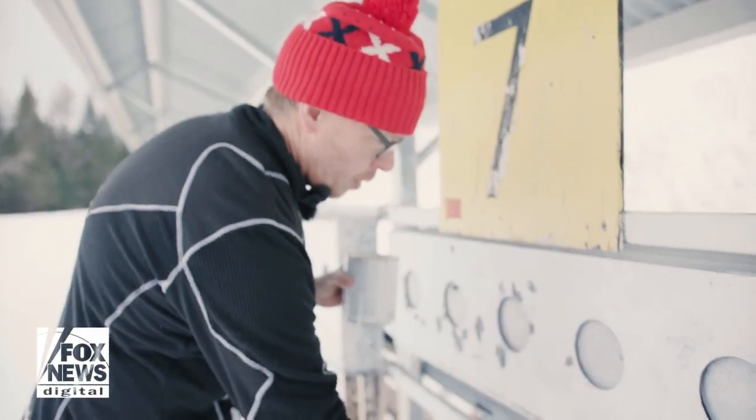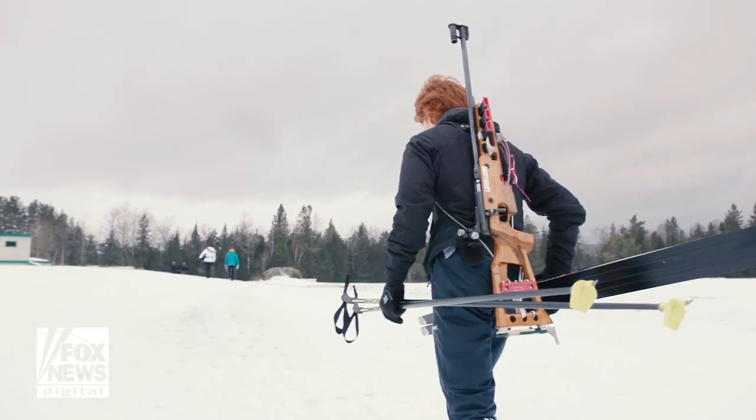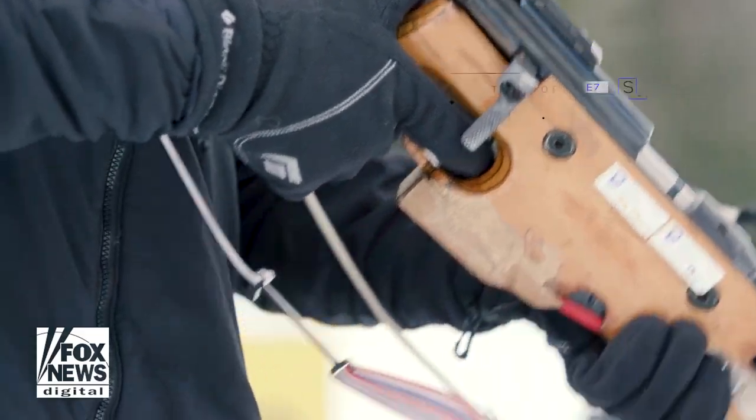My name's Chris Cheney Seymour and I've been a biathlon coach for a little bit over 20 years. I'm going to talk to you a little bit about a biathlon rifle.